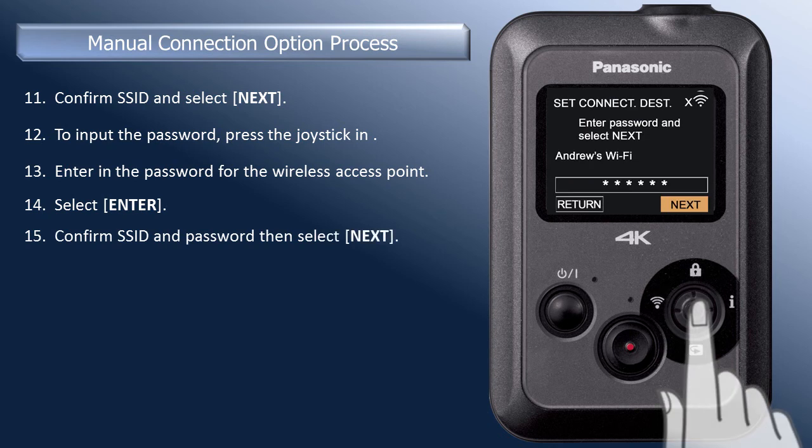Confirm the SSID and password are correct, then press the joystick in again to select Next. The camera will now start the connection process. This may take several minutes.